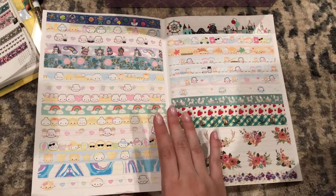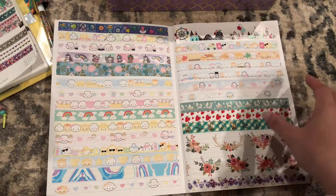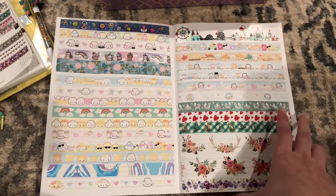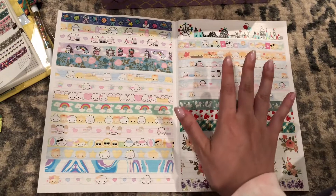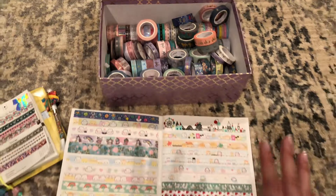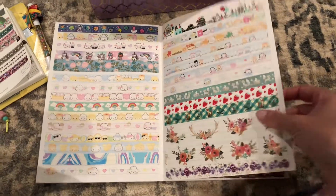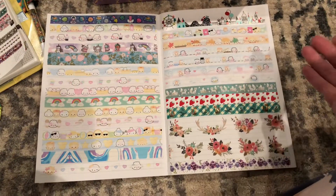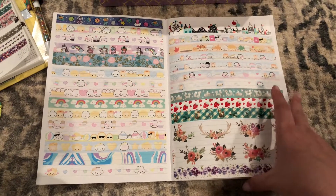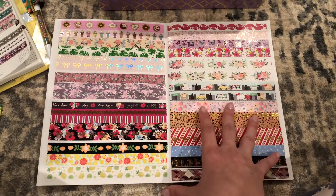Hey everyone, it's Katherine and I am going to share a project I have been working on. I think it's actually going to make a bit of a difference for me because it already has. I own a lot of washi tapes — I am a very heavy washi user, it is one of my top supplies. However, some might argue I have too much and I've been holding on to things that needed to go a long time ago, and this is my answer to that.